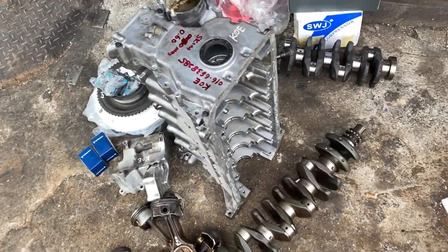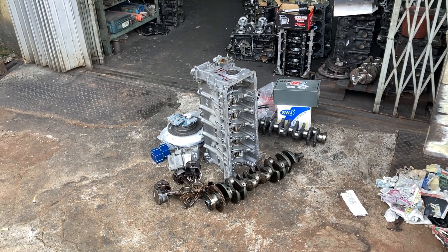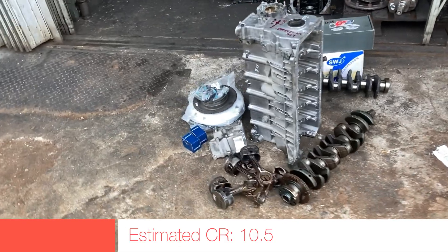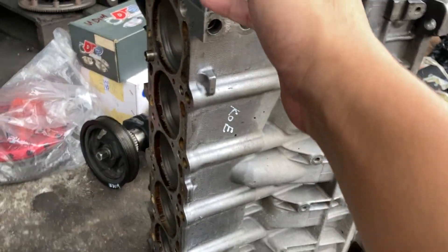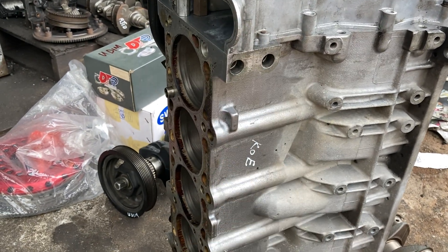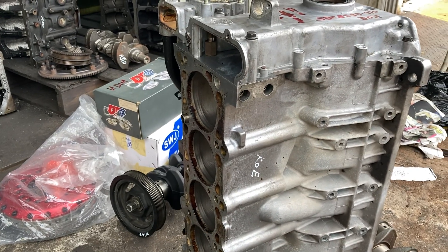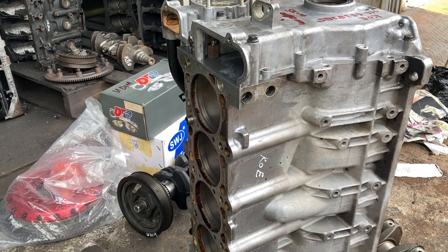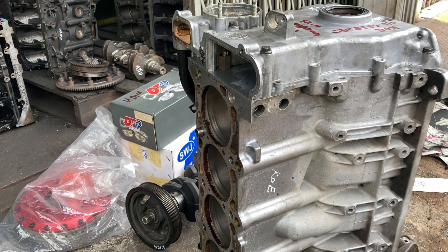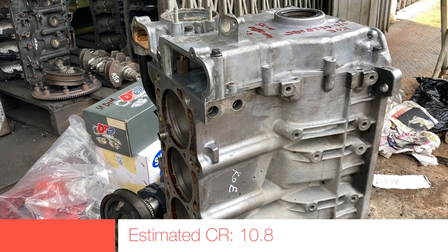So I'm going to do the machining job for this engine. Decking the block is still a bit of an experimental thing for me. Initially I planned to deck 0.4 mm — that's very little, but it affects the compression ratio. But after hearing some advice from people, I decided to deck a little bit more. I'm going to deck 0.6 mm from the block. The head is going to be untouched and I'll use my standard gasket. So this could raise my compression ratio slightly above 10.5, and probably give better responsiveness.